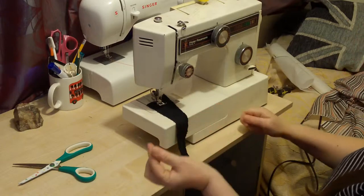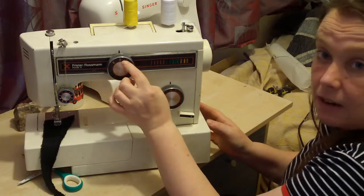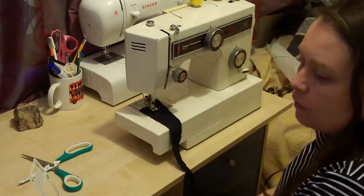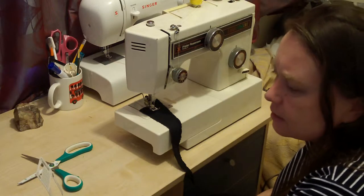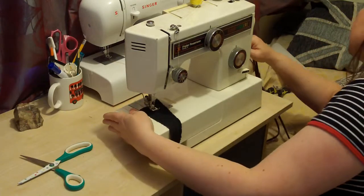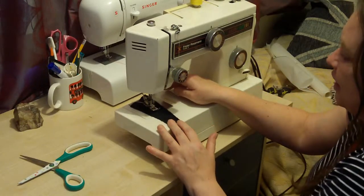Twin needles are basically a double needle and it fits in a single hole, which is good. If your machine has the double zigzag lines then you can use it. It does say on the packet - suitable for zigzag sewing machines with a transversal hook. So if your machine has a transversal hook you can use these lovely double needles - and if you know what a transversal hook is, please tell me, because I've never heard of it!